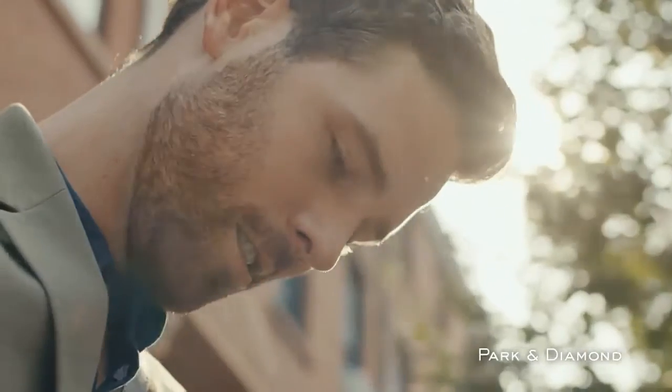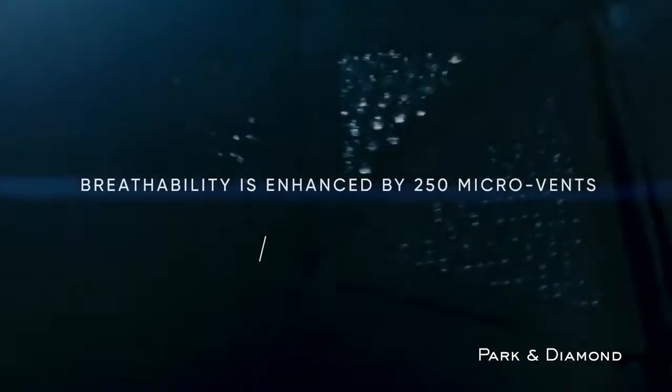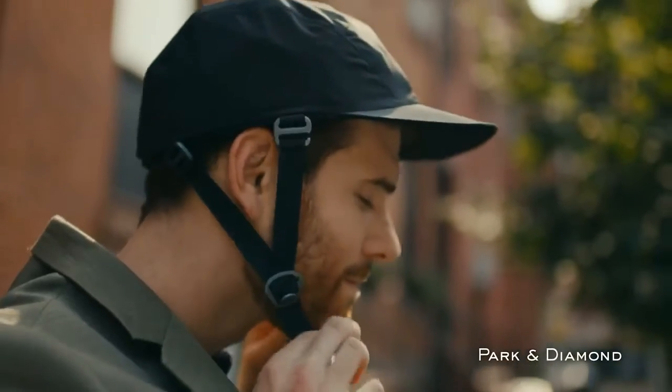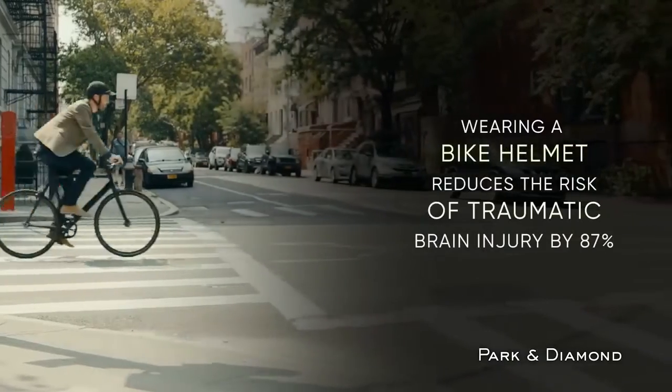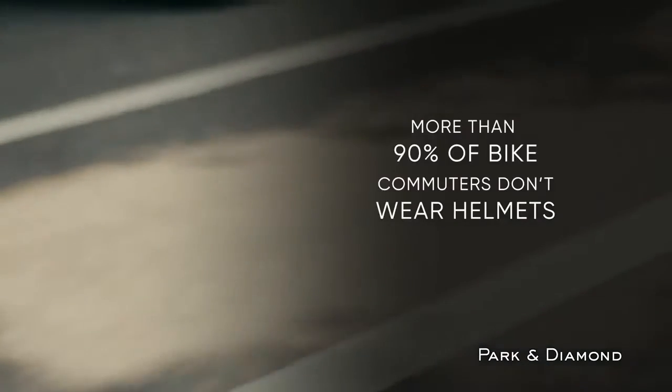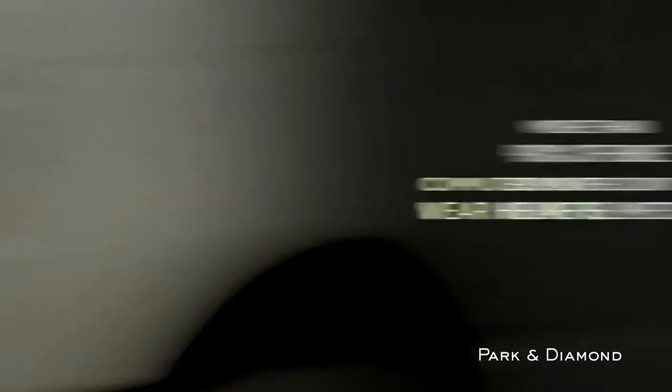Meet the first helmet designed by former SpaceX engineers in a super collapsible form factor. The helmet implements next-generation materials and looks like a baseball hat. My sister was riding her bike through the intersection of Park and Diamond when she was hit by a car. She spent the next four months in a coma. As two engineers, we knew that if we put our heads together, we could do something about this problem.